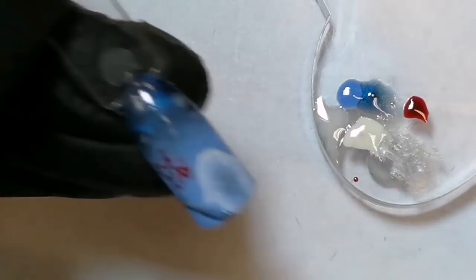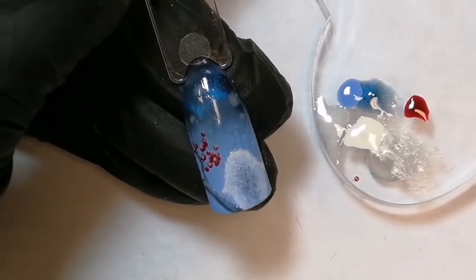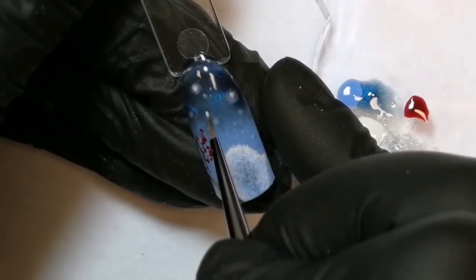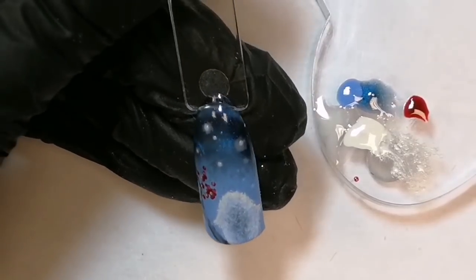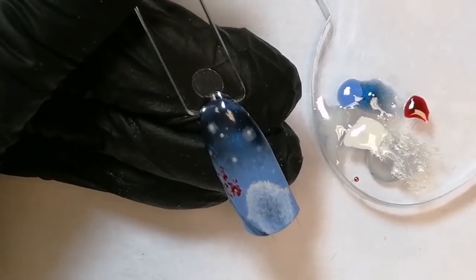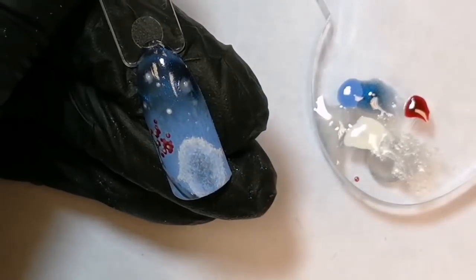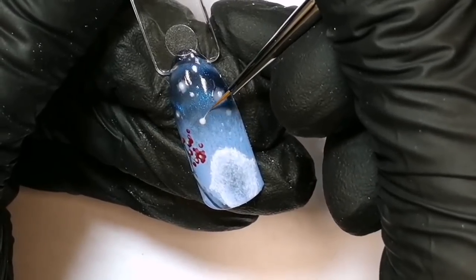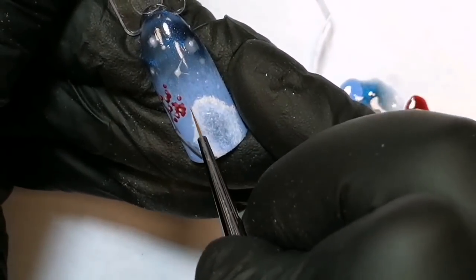Сушим в лампе. И еще раз, чтобы сделать наши хлопья снега чуть-чуть ярче. Теперь мы уже не растушевываем. И давайте сделаем звезду — вытирайте кисть и чистой кистью вытягивайте из капельки такие тонкие линии.